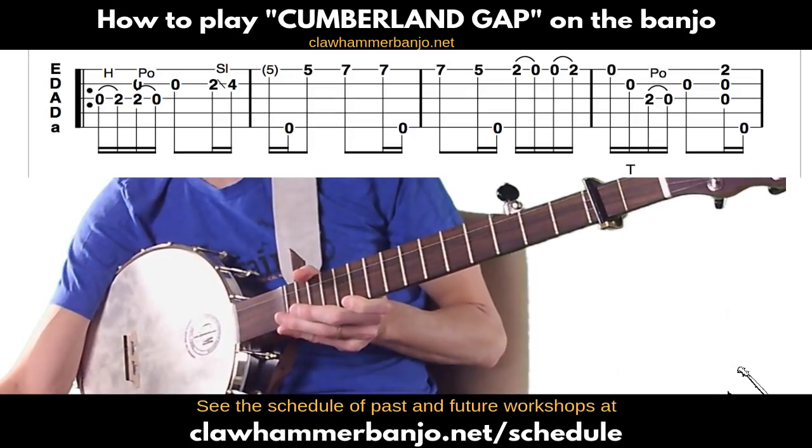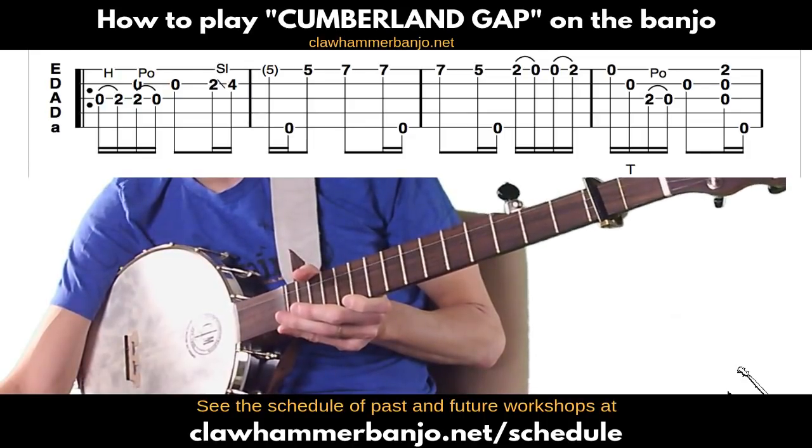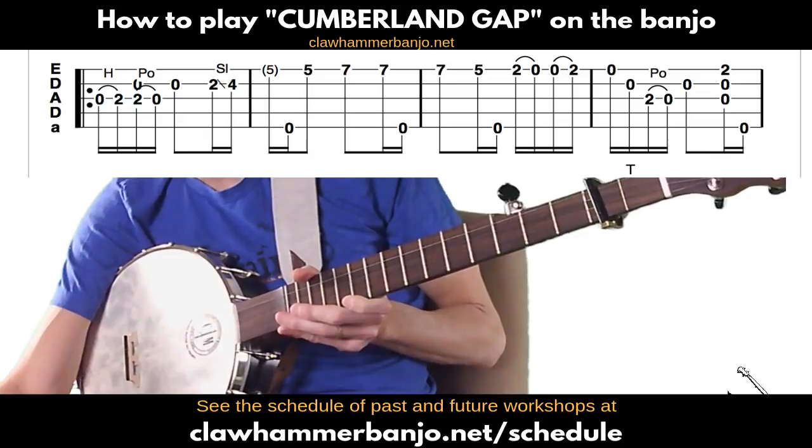I just noticed a comment from Lyle who said the last time he tried to tune the first string to E it broke. That should not happen. Sometimes that can be from an old string, sometimes from little burrs in the nut. But you should be able to — unless you have the wrong gauges — either tune up or use a capo to get into the tuning we're going to use today.